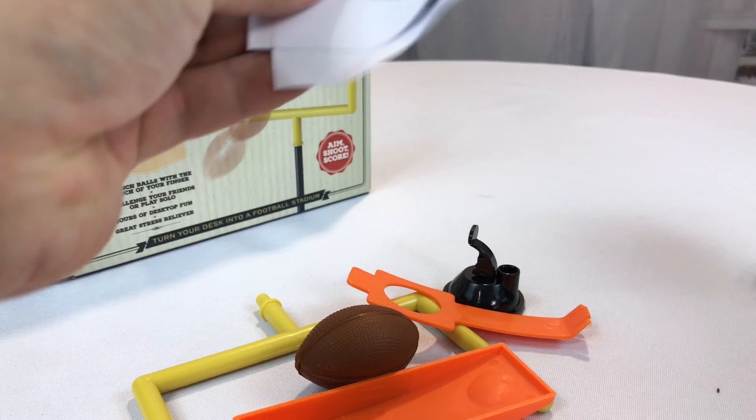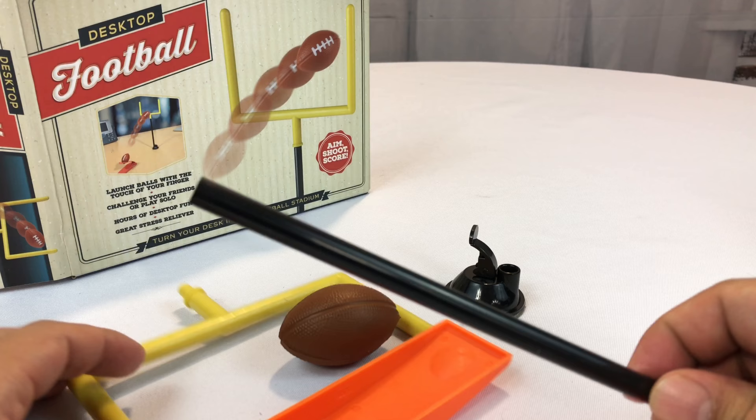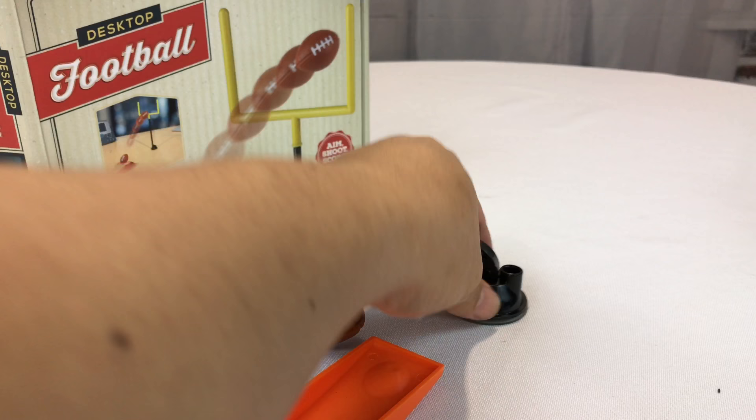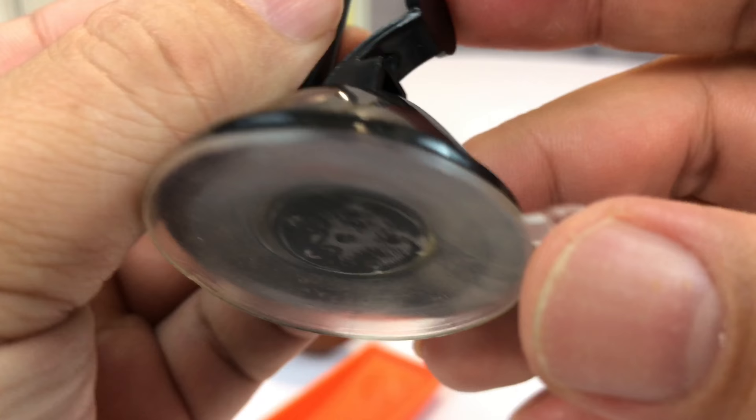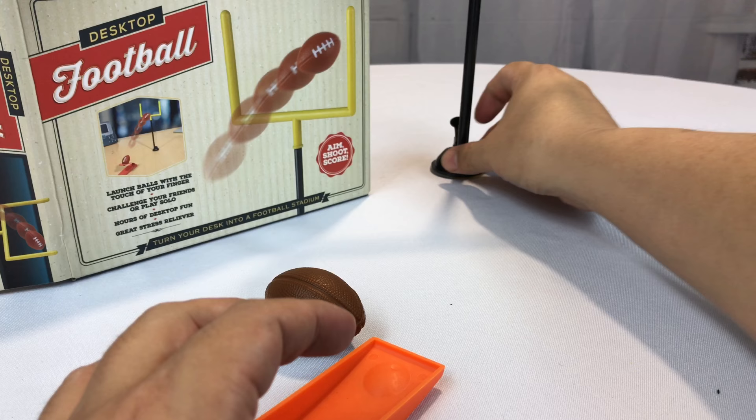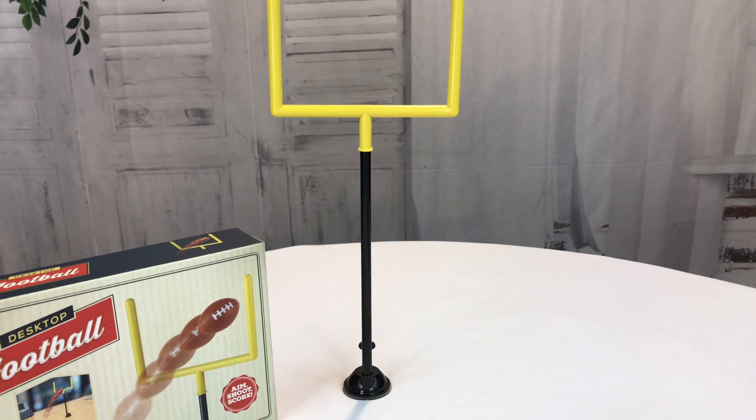Here are all the parts, and it looks like it also comes with some instructions — but we don't need no stinking instructions. So it comes with this which attaches on here, and then you have a little suction cup for the goalposts which should go in here. When you attach it to somewhere flat and pull this down, that suction cup really moves up, creating a nice sticky suction wherever you put it. Even without a smooth surface, it still stands up without it.